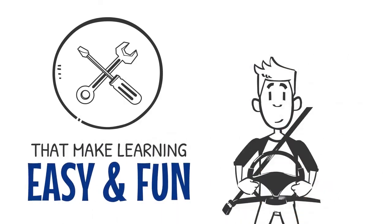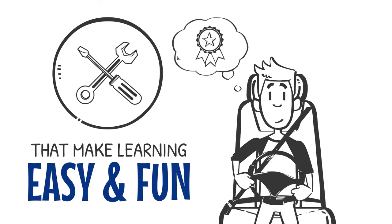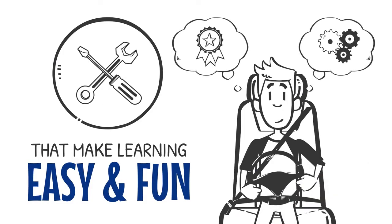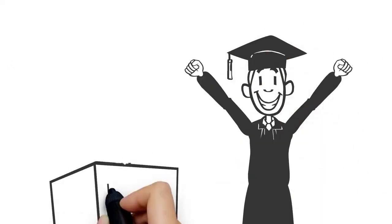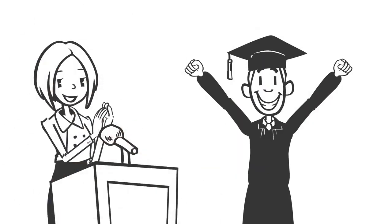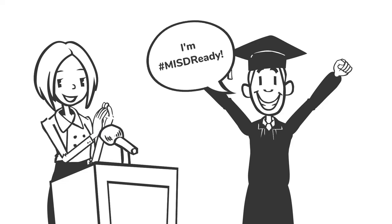We want you to be in control of your future and be the driver of your own success. And we're giving you the skills to do that. So when you graduate, you'll be ready to conquer the next stage of life and say with confidence that you're hashtag MISD ready.